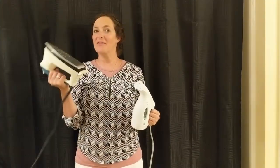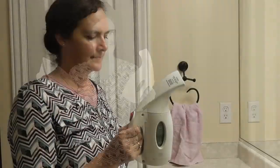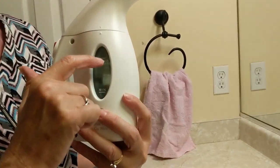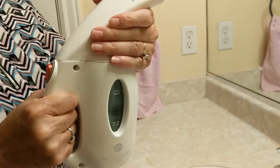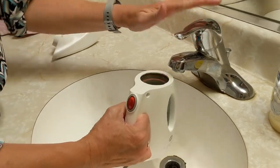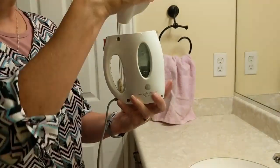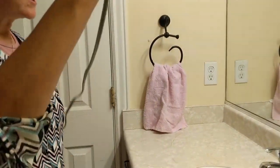What I like more than a traditional iron is a steam iron — I'm going to show you how to use that today. You're going to fill it with water. Do not fill it further than the max line on your iron. Once you have the water under the max line, you're going to put the lid back on and plug your steam iron in.